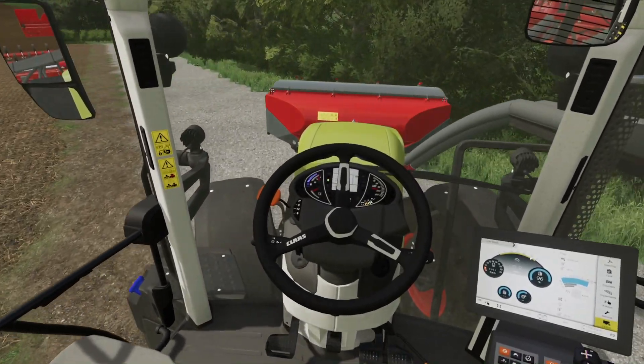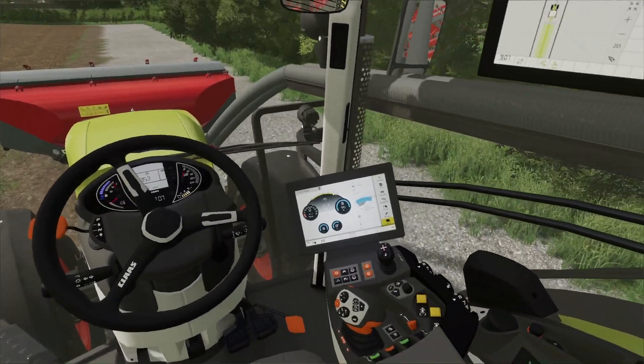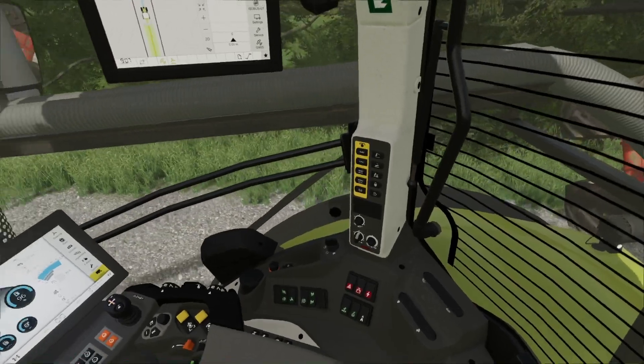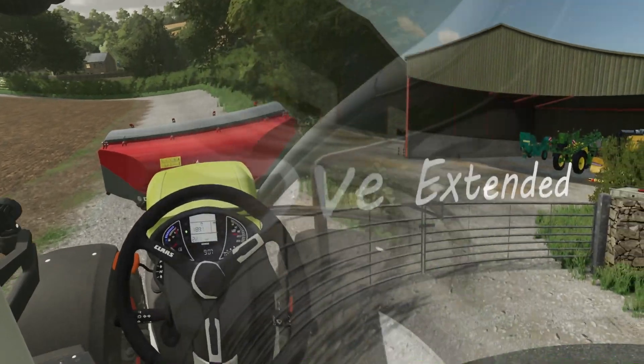But with this field done, that's where we'll leave this video. So for now I will say thank you for watching — hope you enjoyed this video and I will see you again in the next one. Goodbye for now.